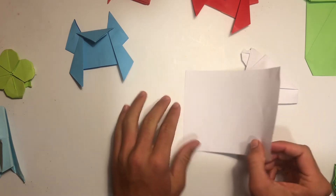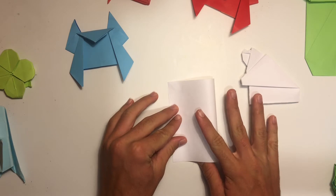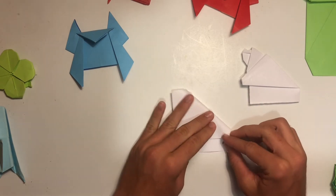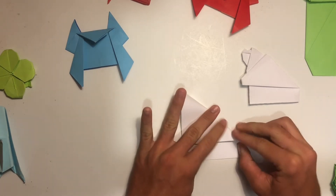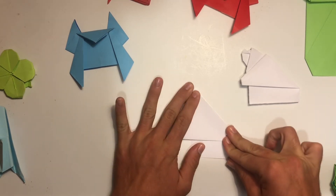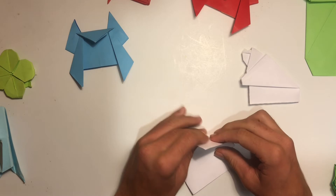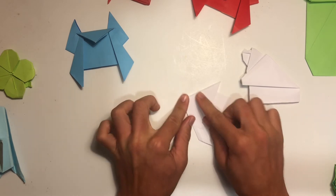First we're going to start by folding the paper in half the hamburger way. Once we do this, we are going to fold this entire top section down like that — leaving about a couple centimeters of space between the bottom and the fold. Once we do this, we're going to turn it over and fold this down pretty much exactly over, just to make a triangle shape, so they should line up pretty well right here.